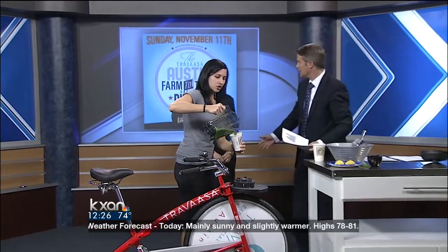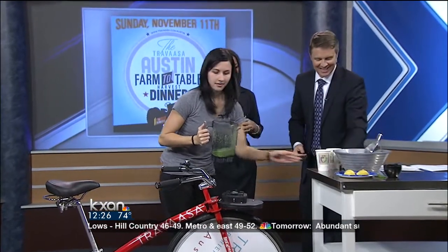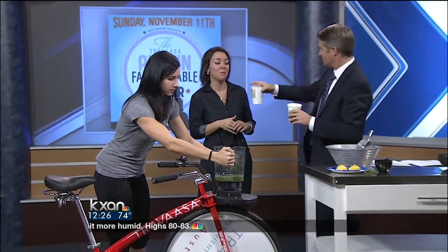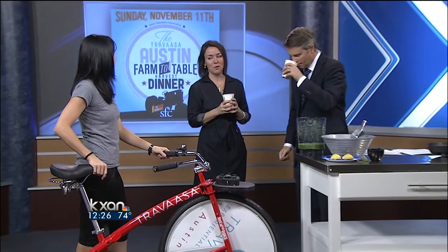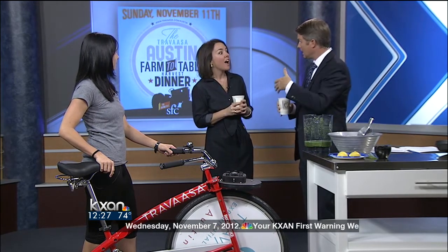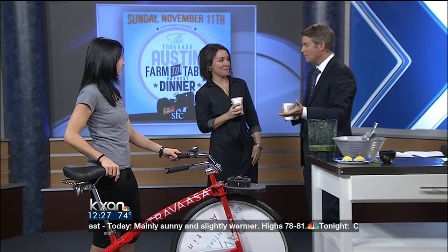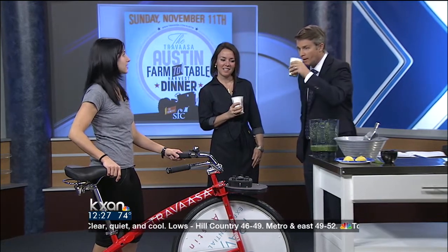I want to make sure we get Susan in here to tell us about the event that's going on. So this Sunday, Travassa is graciously hosting a fundraiser for us. It involves a cocktail hour starting at five with Drink Well and Hops and Grain. And at six, we have a multi-course paired meal — a seated dinner on the beautiful grounds of Travassa. It's going to be a fun event. We've got chef Josh Watkins, we've got Tim Dornan from Uchiko. And it's benefiting the Sustainable Food Center — we're in the midst of a capital campaign, and Travassa is helping us wrap up. And at the Sustainable Food Center Farmers Market downtown, you can see this — it's going to be at our booth and the Travassa booth.